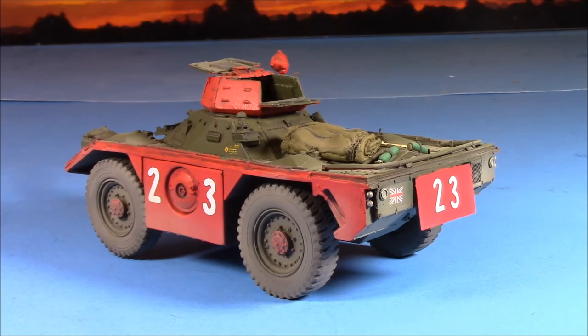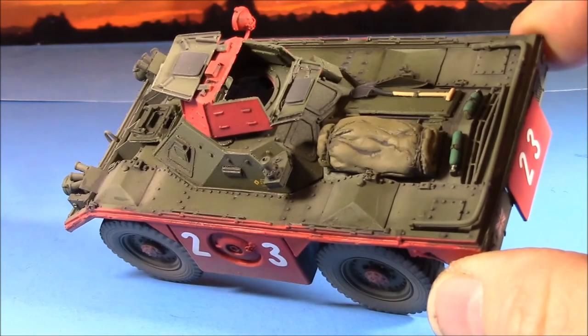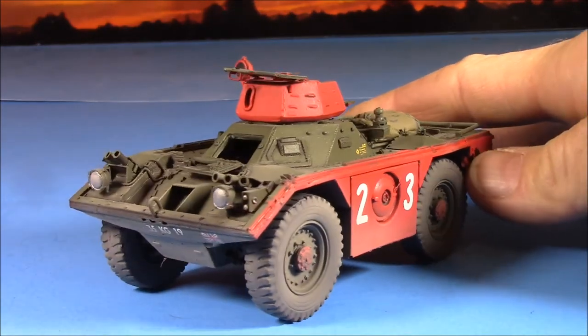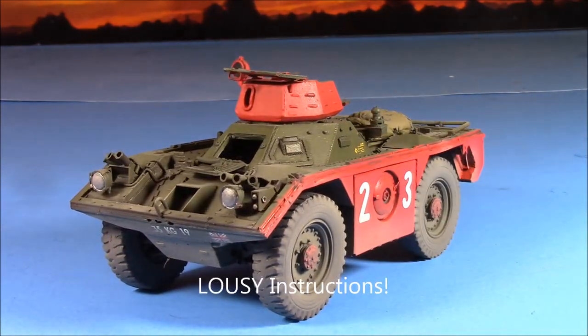There you have it guys — Accurate Armour's Ferret. It's super detailed; the castings and moldings are just superb, really nice crisp detail. I can't say it was a fun build — it was a challenge for me — but we got it done. Thanks for watching guys, take care, later.